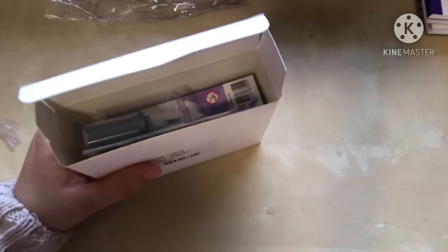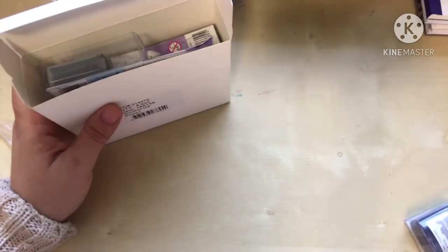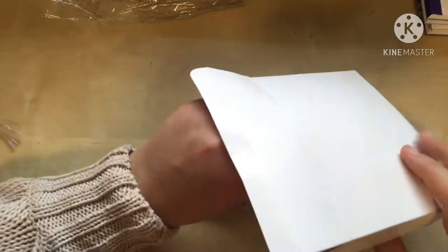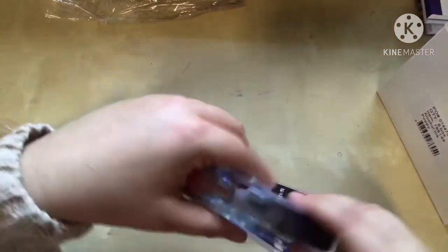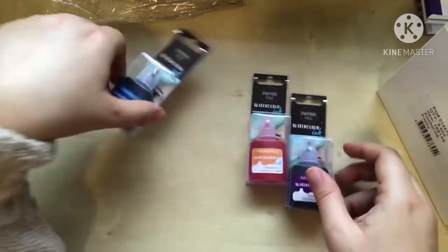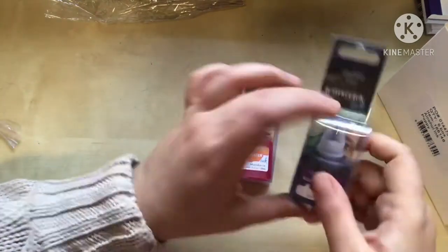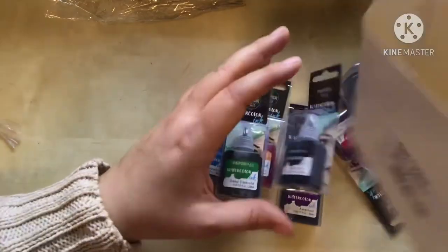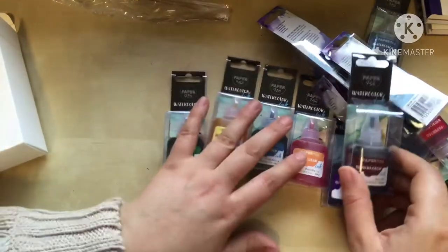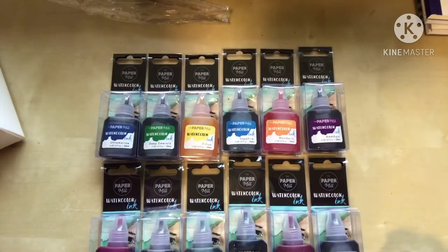Another thing I bought — I already have Stockmar paints, the three primary colors which I dilute in water at $12 each for the 20ml. But when I was on the Riot Art website during their half-price sale, they had these watercolor inks — non-toxic, 20ml each, only about $3 each — so I decided to get all the colors. Great for watercolor projects.